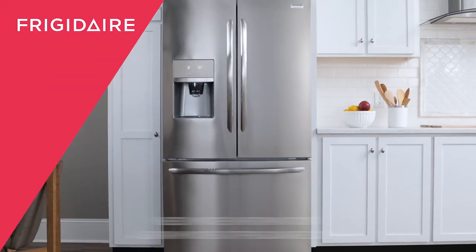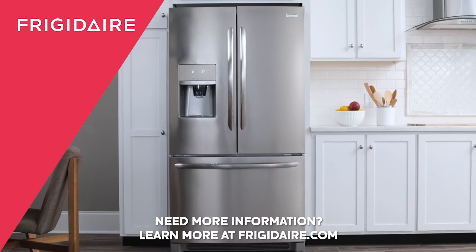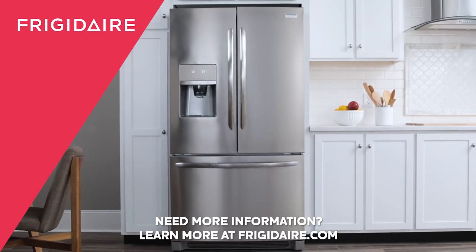That should do it! You're all set to take control of your fridge. How do you choose the child lock?